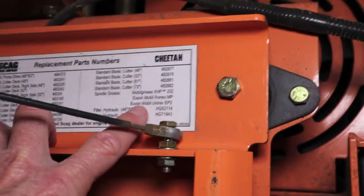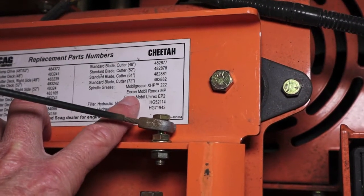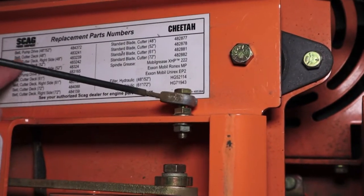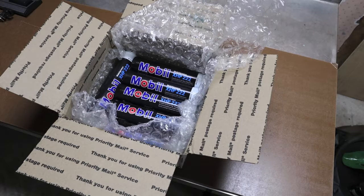I just wanted to show you that the information is on the Scag itself, along with the blade part numbers and belt part numbers. If you buy grease at parts houses like Advanced Auto, AutoZone, O'Reilly, or Tractor Supply, you'll quickly notice that a lot of this grease runs anywhere from $6 up to $9.99 or $10 a tube for some of the Mobil One synthetics. These are 14.1-ounce tubes.